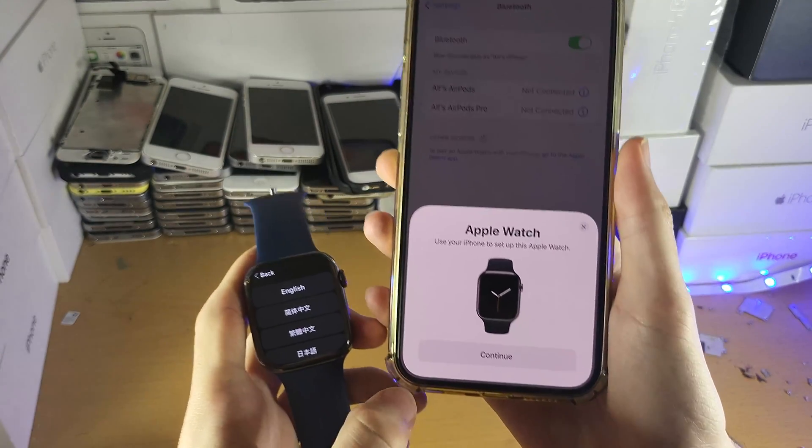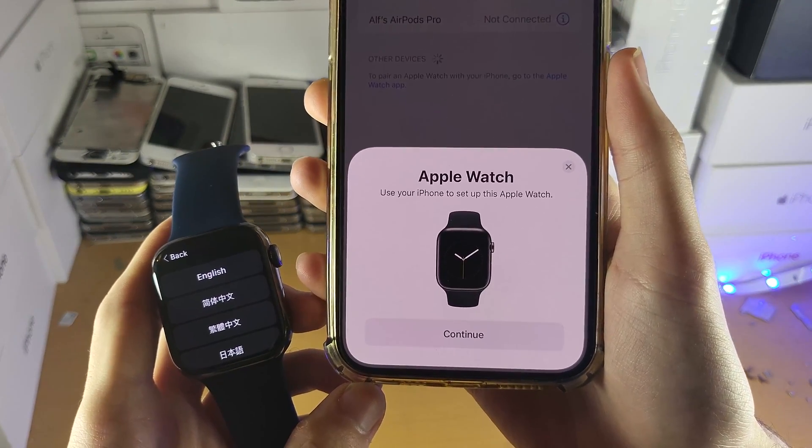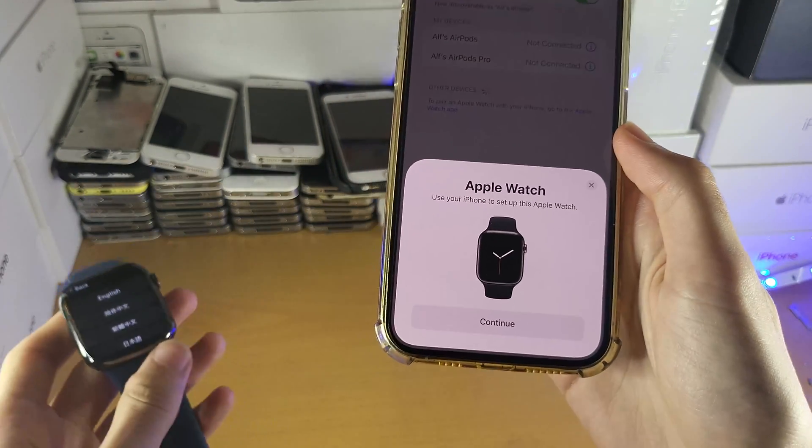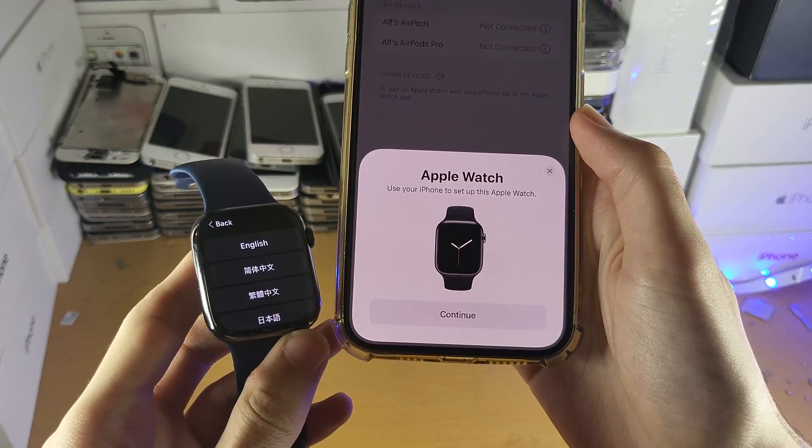You can see already I have this message which says 'Apple Watch — use your iPhone to set up this Apple Watch.' If you don't see this message, bring your Apple Watch close to your iPhone and you should see it.